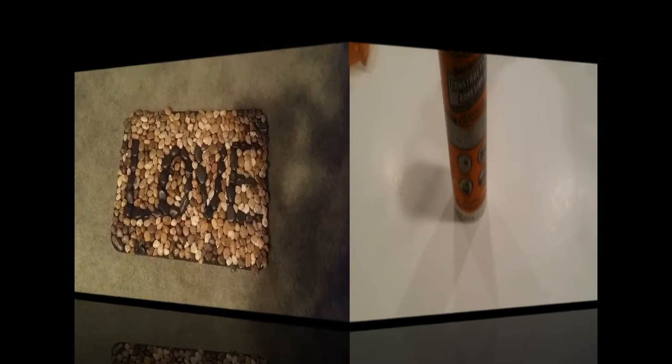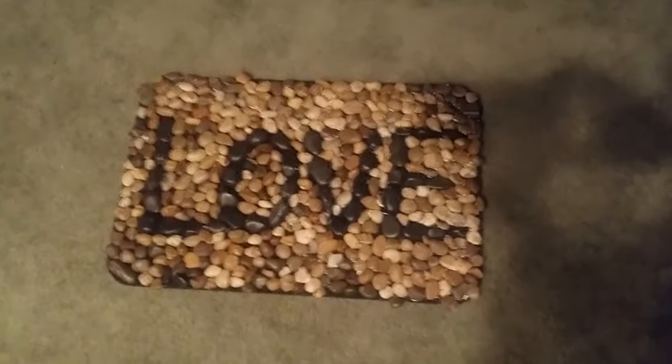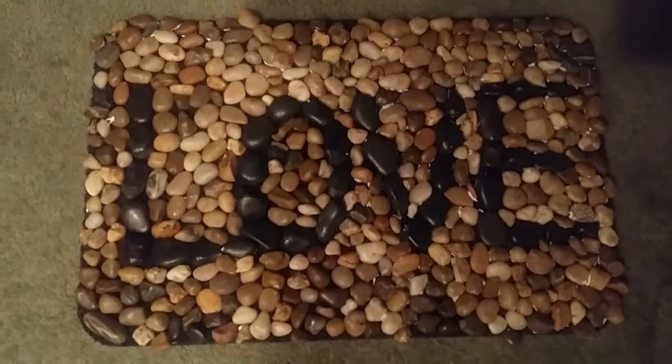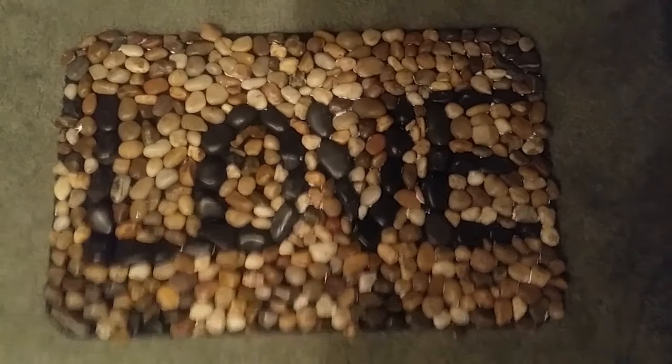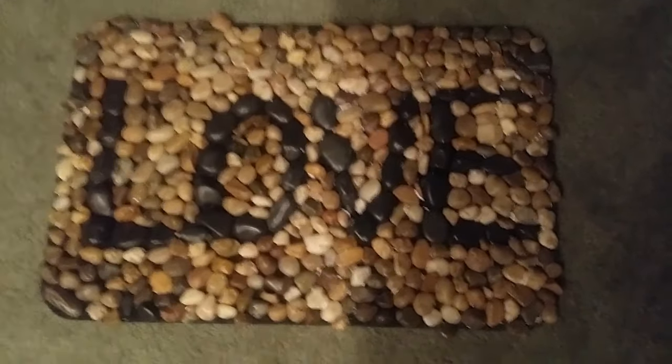Here's how it turned out — I really like it, I think it's very nice. My husband said I should extend the L on 'love,' which I did, and you can see that. This was a fun and quick project, so if you decide to do it, let me know!